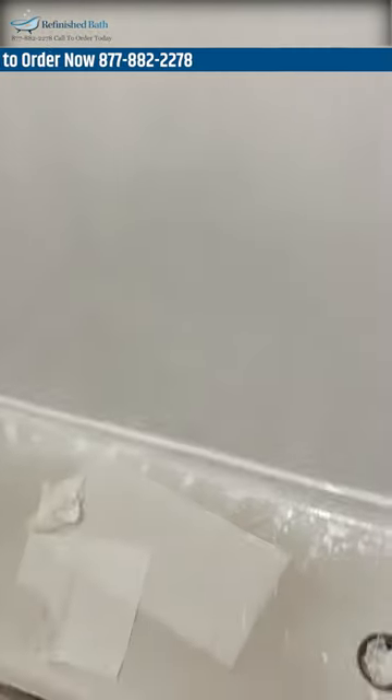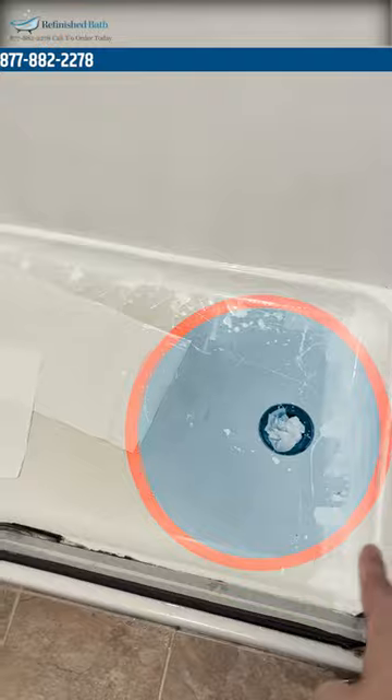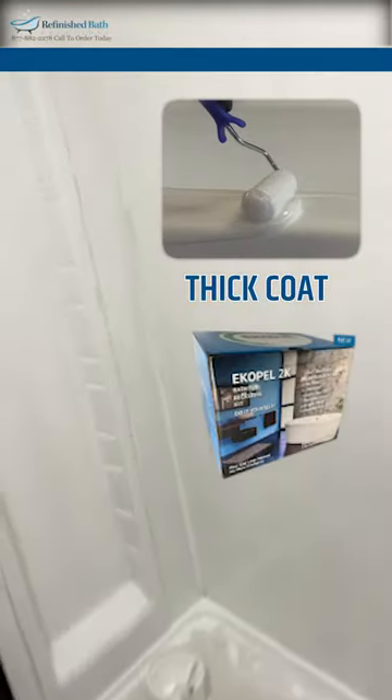All right guys, today we're working on a shower surround here using our roll-on process. We've got the first coat on everything and it's all covered nice and neat — as you can see, it was pretty gross in there. We leave the bottom until the second coat and put a nice thick coat on there, just to make it so we can stand in the shower while we roll it, but it's coming out great.